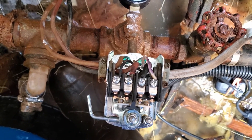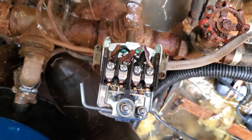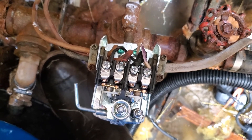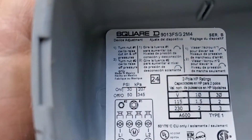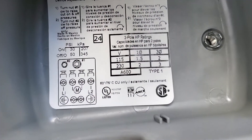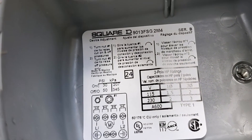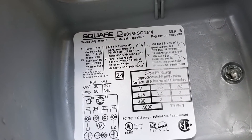It looks like it cut out there at about 45, so it's a little bit low actually. I might increase that set point a little bit. To do that: turn nut number one to raise cut-in and cut-out, and turn nut number two to raise the cut-out pressure only.